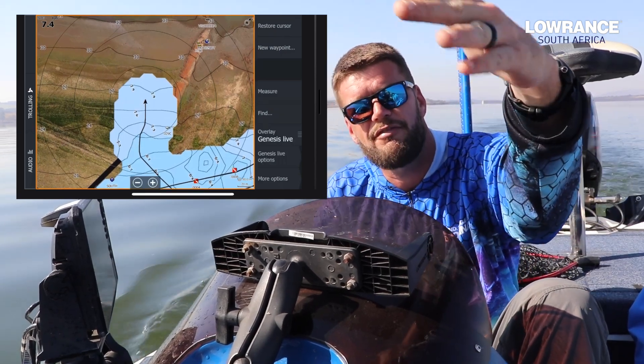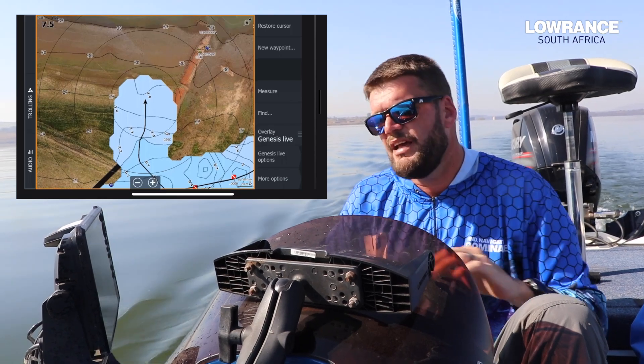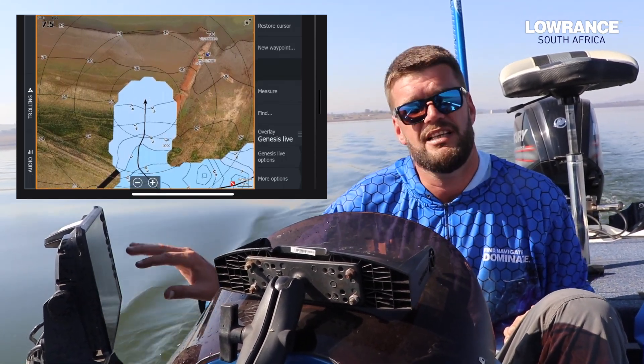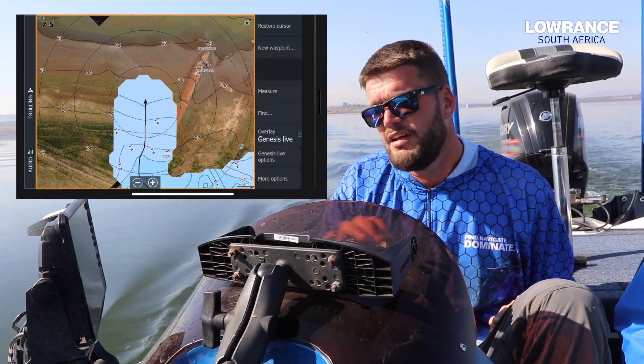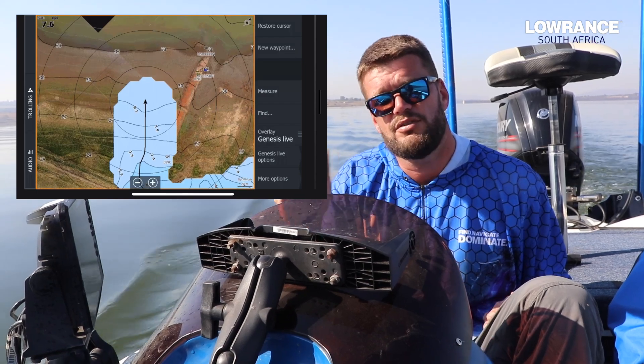I'm currently running a map on my front unit on the bow and it's shared via ethernet to this unit. I put the blank SD card inside my HDS 10 Pro and I'm running the Genesis Live off that, so I'm actually overlaying the Genesis Live onto the chart in front on the machine but not actually putting this data onto the card because it's in a different unit.